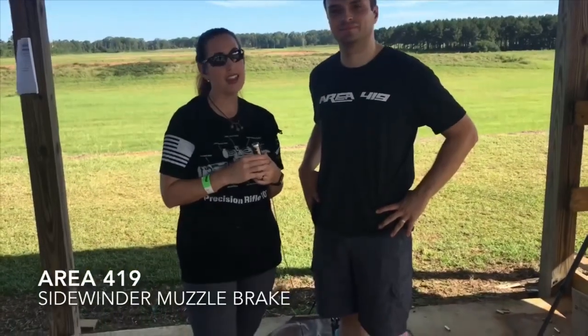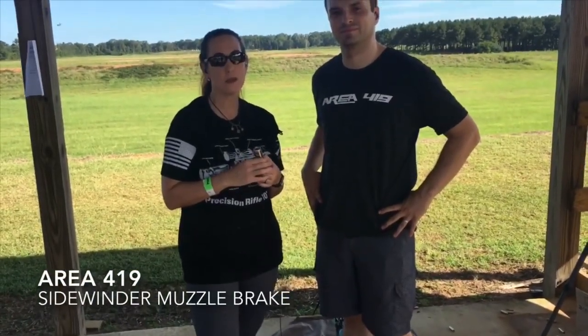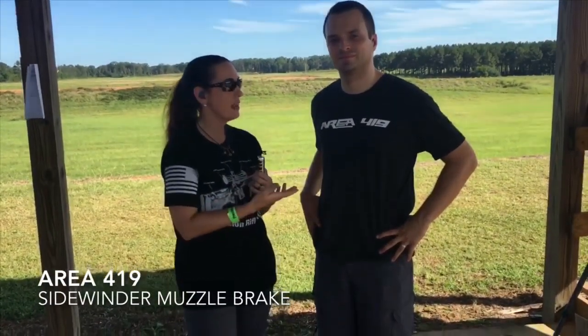Hey there! This is Jennifer from Shooting Mindset. We're at the Precision Rifle Expo 2018. I'm here with Craig from Area 419.